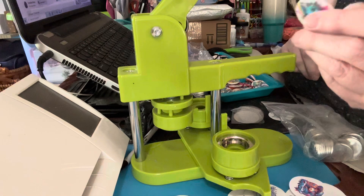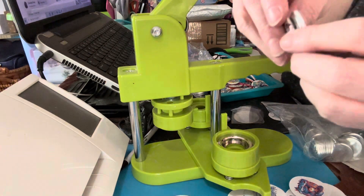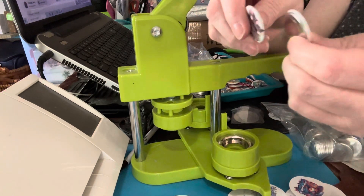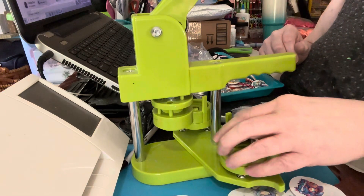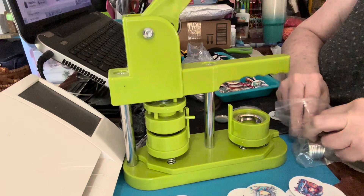And there's your magnet. And let me tell you, these suckers are strong. I mean, you've got some strong magnets here. But I thought I'd pop on just to show you that, because it is a little bit different than normal.